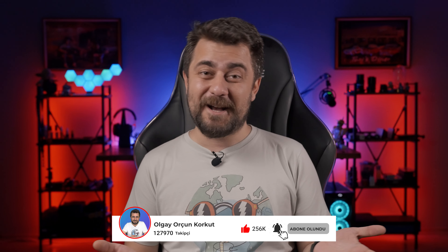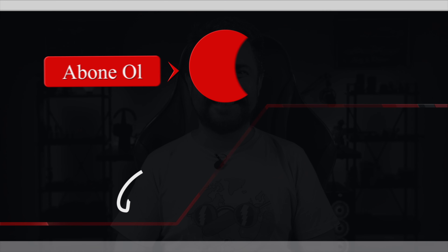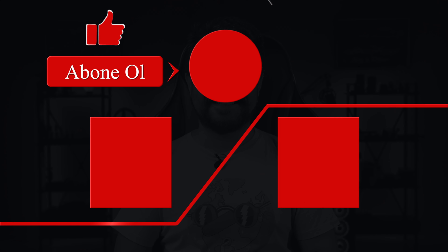Kanalıma abone olmayı unutmayın. Bir sonraki videolarda görüşmek üzere. İzlediğiniz için teşekkür ederim.